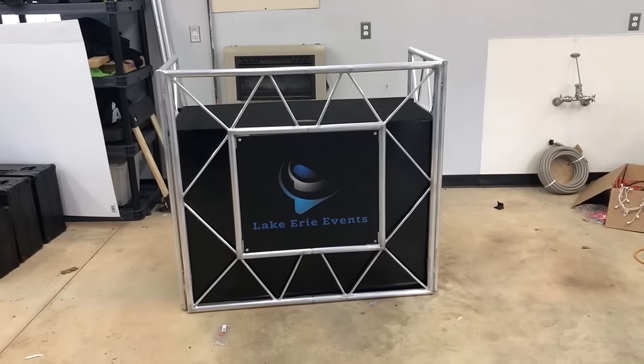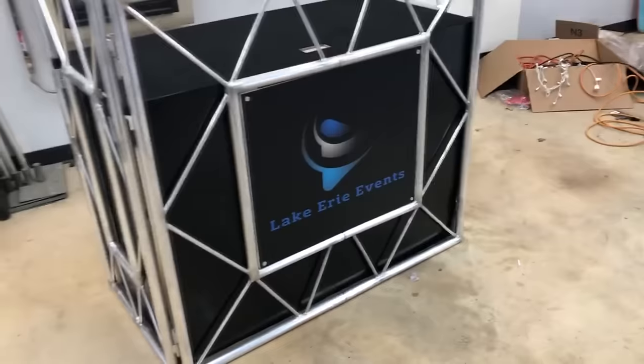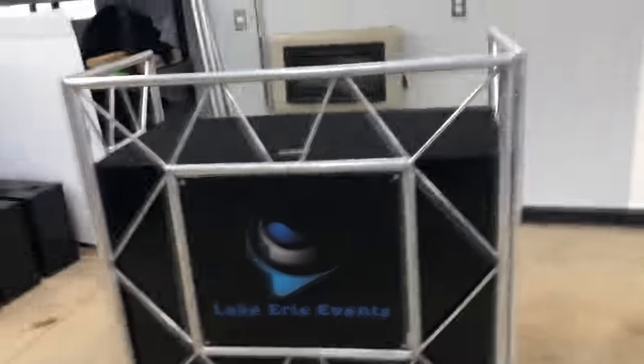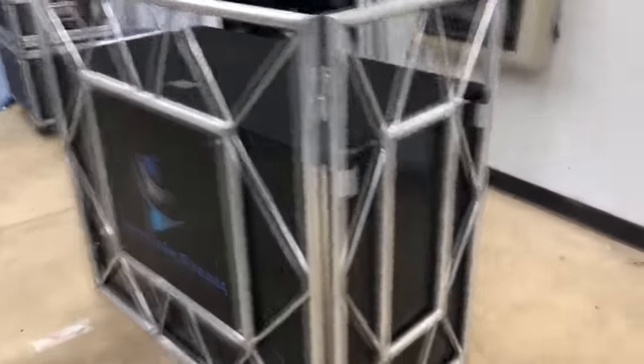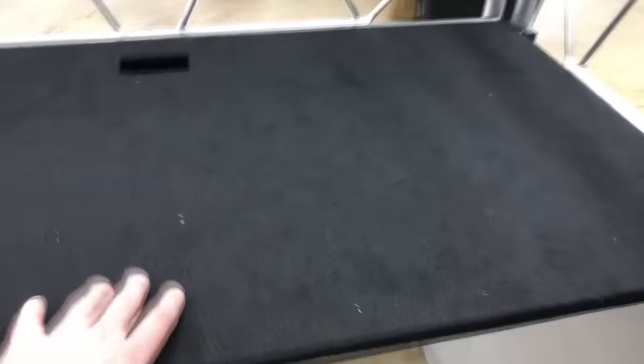This is my ADJ event table, and you'll notice we've made a facade of sorts with it — it's gonna look a little different. I'm gonna go over that with you guys. First of all, I'm not necessarily going to show you how the event table goes up — others have done that, you can YouTube that.